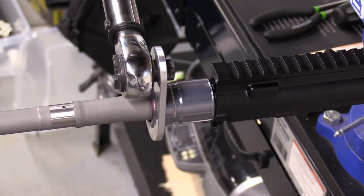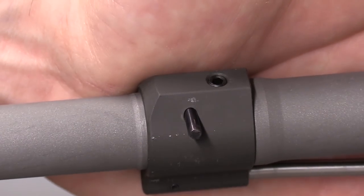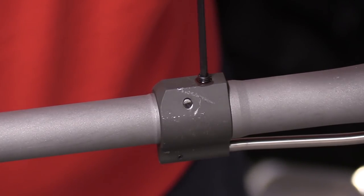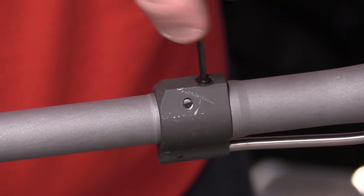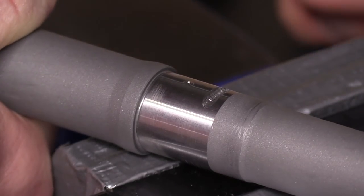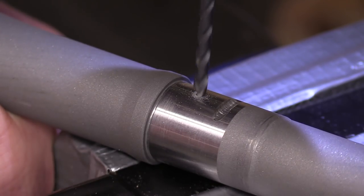There are many types of gas blocks out there: single screw, double screw, taper pin, clamping, etc. A clamping gas block is an absolute cop-out — don't use that. Any set screw that goes through the block and contacts the barrel should have a barrel relief point allowing it to index. This can be accomplished in a few minutes with the correct tools, and it will absolutely lead to a bomb-proof installation, especially if you use something like Rockset.